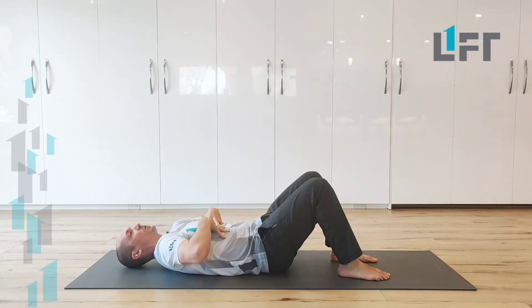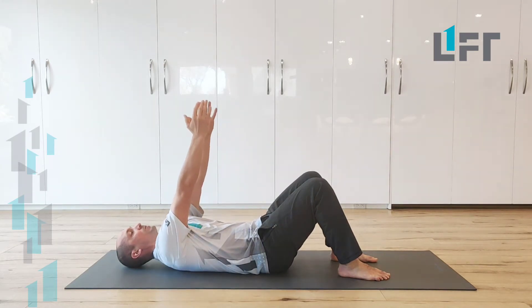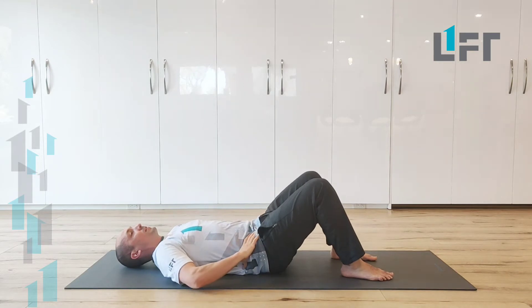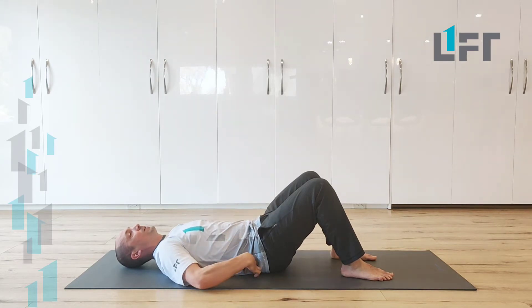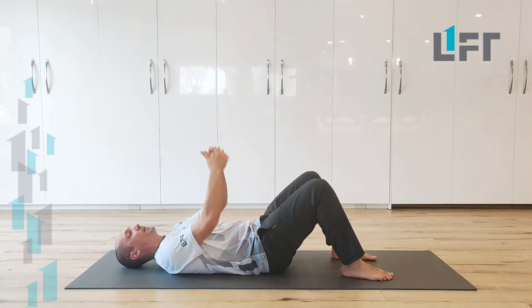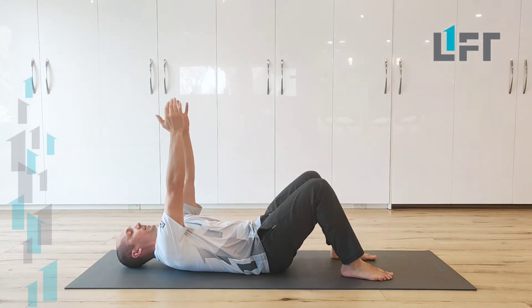Feel how that causes more weight to move into the mid back as the shoulder blades go up. From there, you can introduce a posterior pelvic tilt and just get the pelvis to tip back so you feel that belt line area, just above the pelvis, low back, just kind of squishing into the ground. We're going to get nice and heavy there.